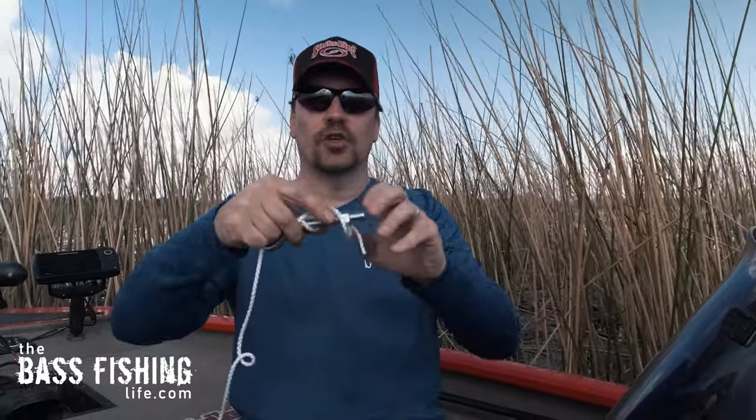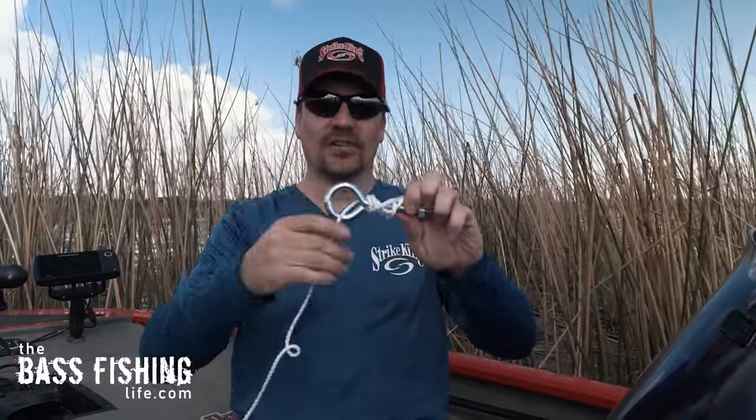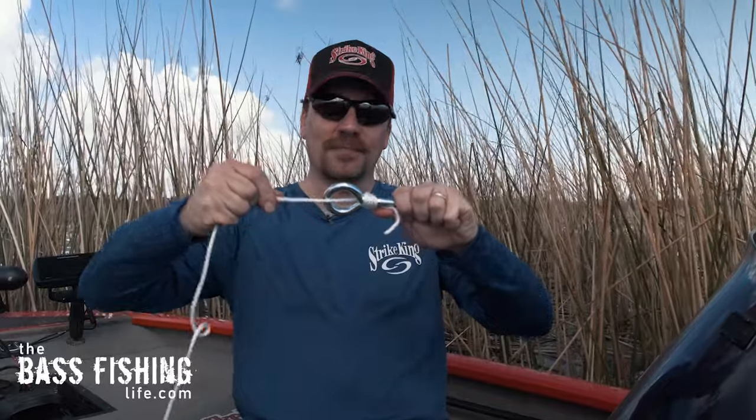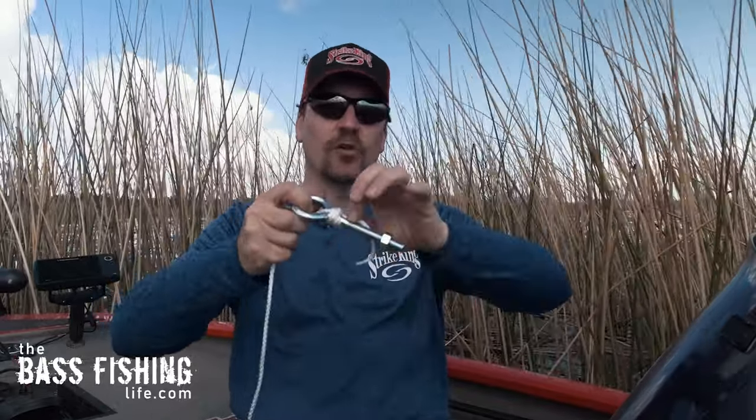Then take it back through down at the bottom — just pull that tag end through. You tighten the snell knot from that main line, so go ahead and pull that main line and you've got your knot nice and secure. You can go ahead and trim that off if you like.